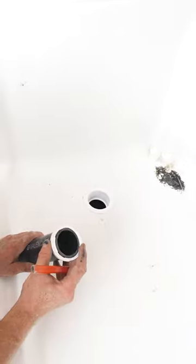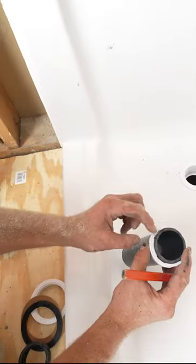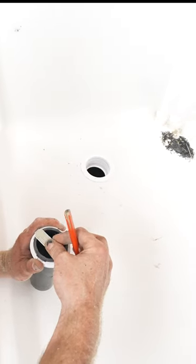The locking ring should be either flush or even just a little bit above. If you have it down below, you can't tighten it all the way, because this little piece goes in here to tighten it — so if it goes down below, you can't tighten it.